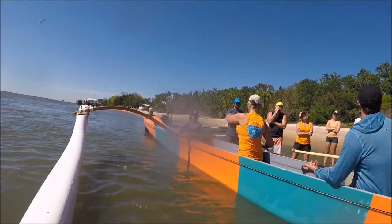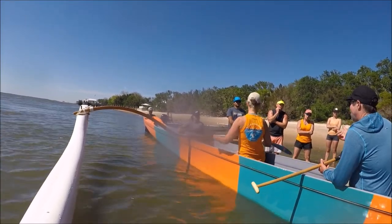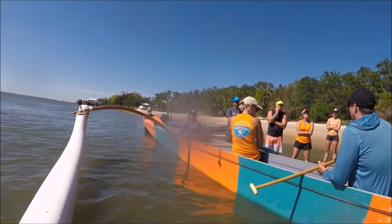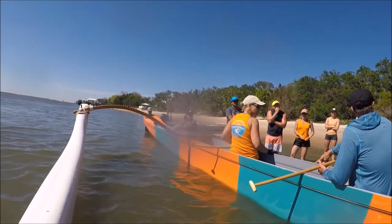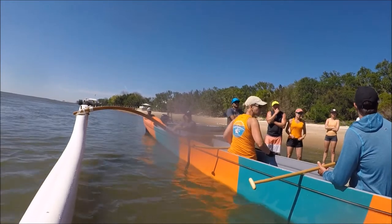Now she's got it. Once you get efficiency like that, that's the number one thing you have to have. Without that, you have nothing. The catch is the first part of the stroke — if you don't get the catch right, then the rest of your stroke is nothing. You get nothing out of it.